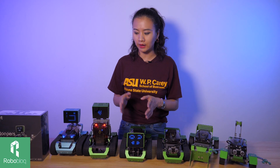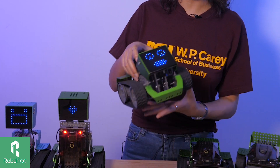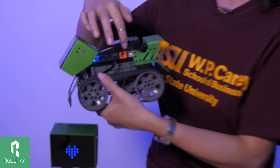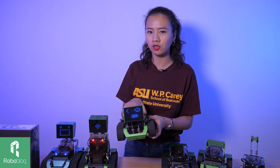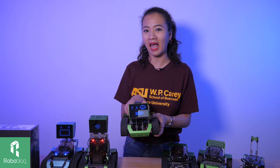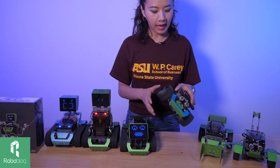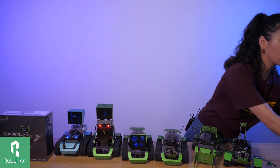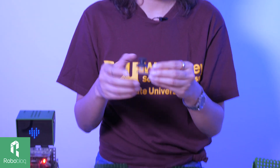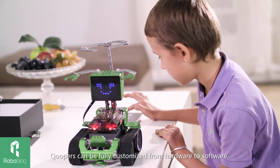After introducing you to each of our members, their names and features, let me tell you something more about Coopers. This orange port right here on both sides connects with two more motors, so it can run faster, has more power, and can add so many different functions. With these eight ports, we can add at least eight different electronic modules — meaning we have different sensors. This one is called the joystick, and connected with this, you can control our robots just like you're controlling a robotic car.